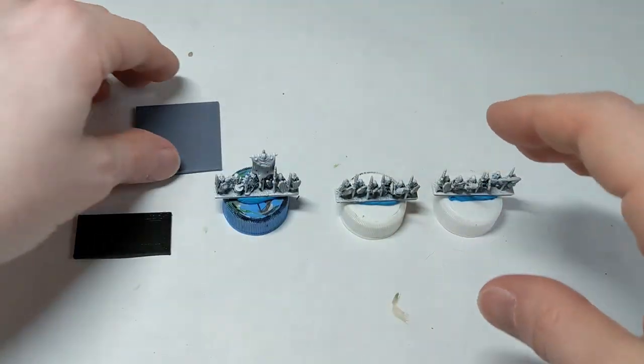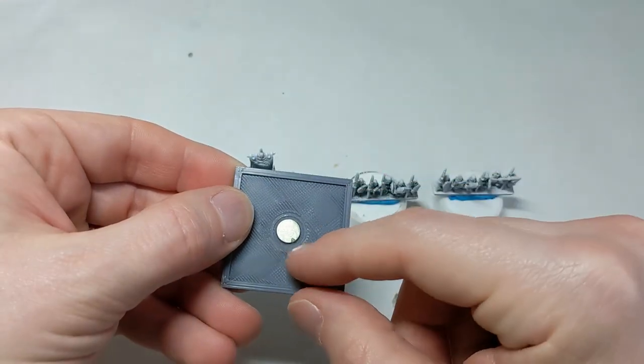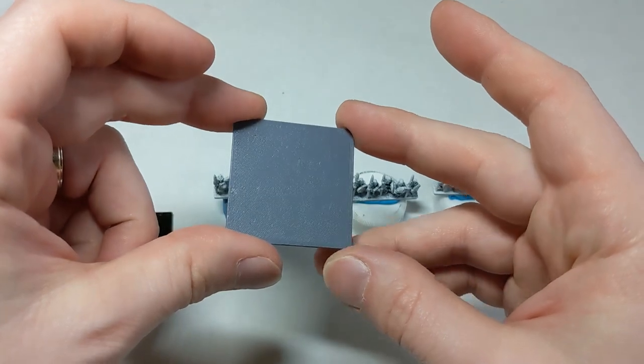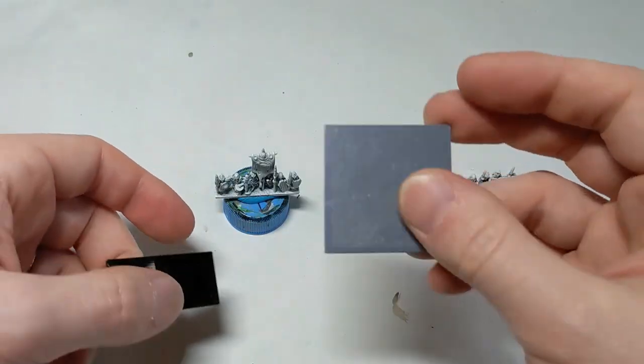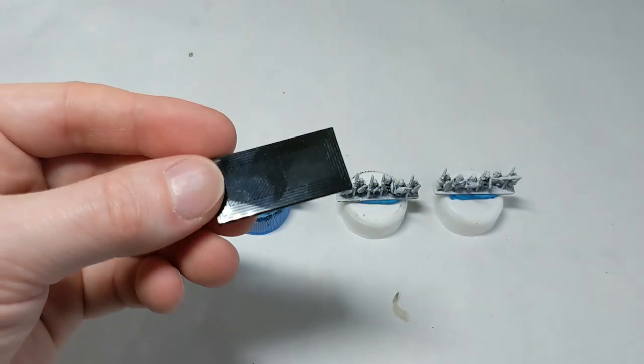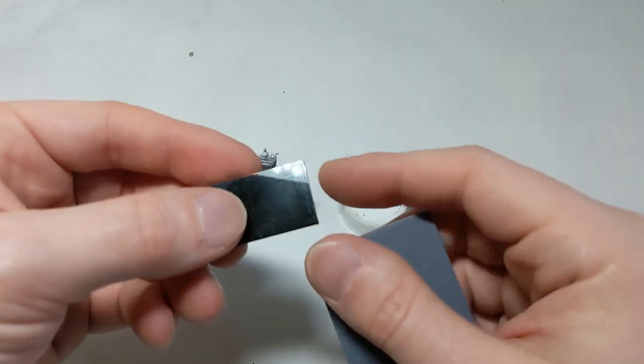I am basing them on 40 by 40 millimeter squares. This is one I 3D printed with a little divot so I could put a magnet in it. I'm going to be using them for Fantastic Battles, but if you were doing Warmaster, rather than doing three of them on a 40 by 40, you would do two of them on a 20 by 20, and then stack a couple of these together to get one unit.